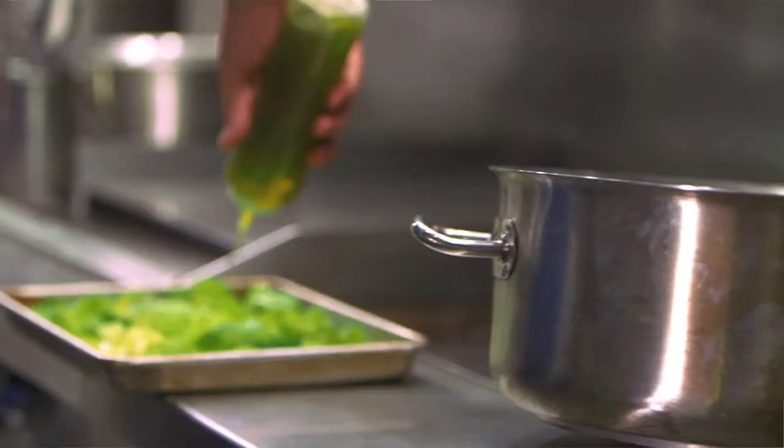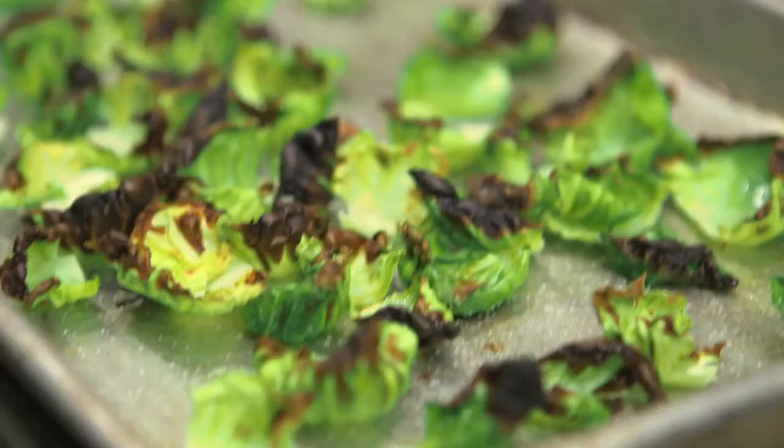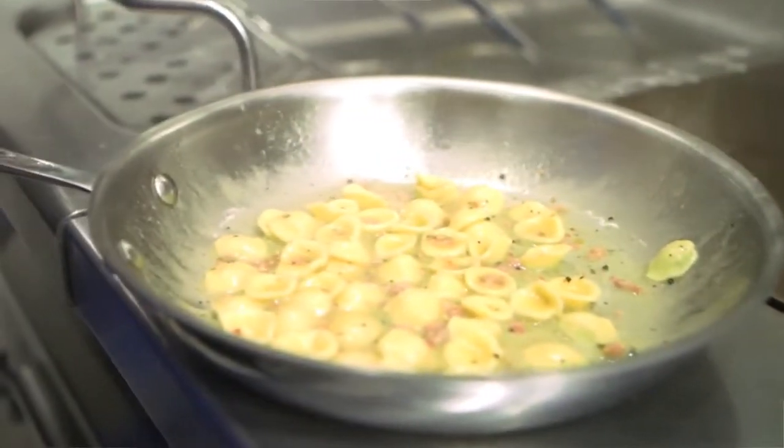I'm in Nashville, Tennessee. The idea of the restaurant was really first and foremost to have an accessible place that you can eat at every day. We're butchering everything whole, we're baking bread, making pasta — trying to do as much as possible here.